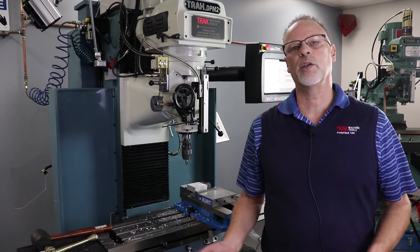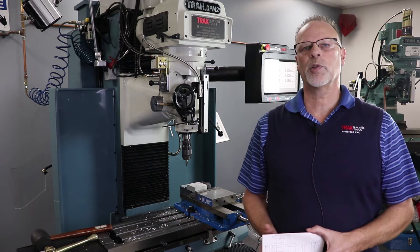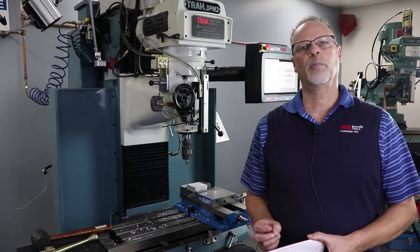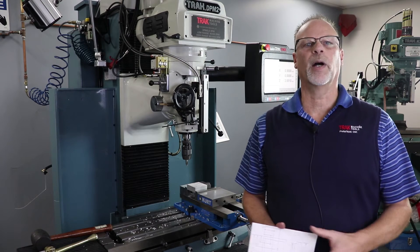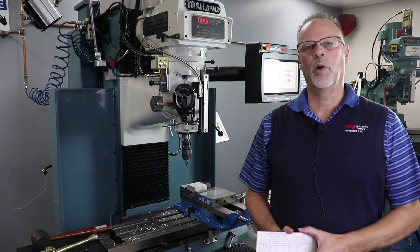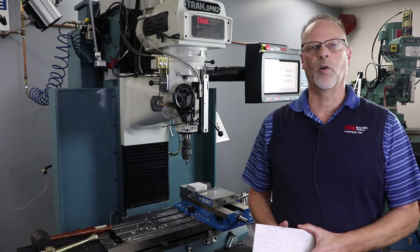Now sometimes people will say, well what do you use the teach mode for? The teach mode is part of the DRO or the manual mode, and what it allows you to do is remember certain positions for either drilling or just positioning the tool to a certain point. It'll also connect the dots and let you do milling events so you can mill around a certain part and go point to point by hand, and it'll remember where you went and make a program. When you're done with that, you convert that into a regular program which will allow you to make more of the same parts over and over again.